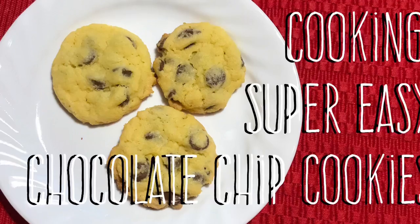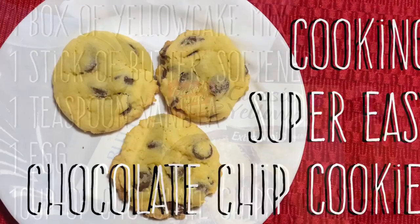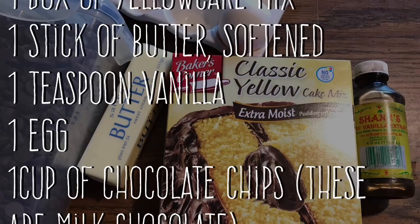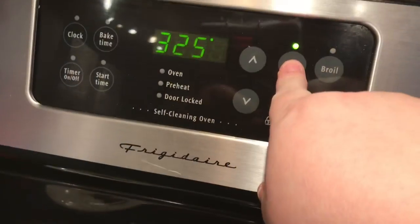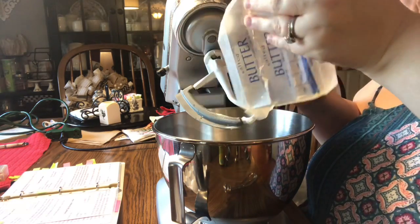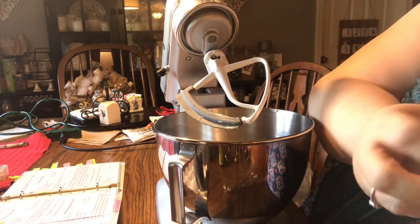Hi everybody, welcome back to my channel. Cookie week continues — this is a very simple easy chocolate chip cookie recipe. You're going to use a box of yellow cake mix, one stick of butter, one teaspoon of vanilla, one egg, and one cup of chocolate chips. Mom uses milk chocolate chips in her chocolate chip cookies, so this is the recipe mom likes to use.